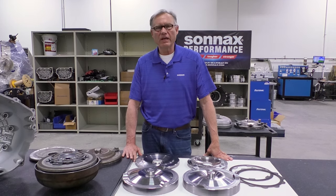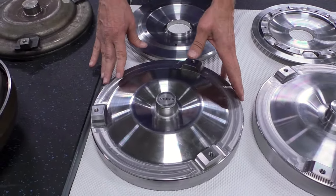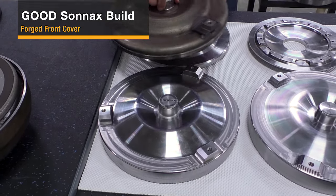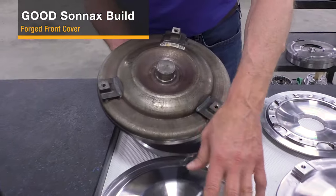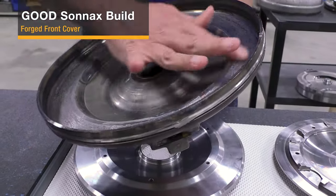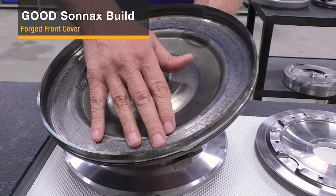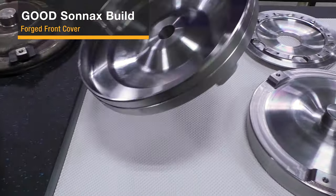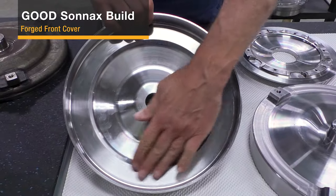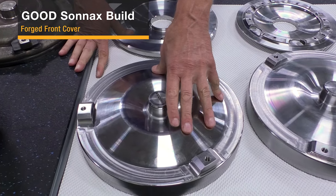To make a good converter, the minimum you need to do is replace the stamped steel front cover with this forged billet cover. You can see that the pads are welded on the stamped steel cover — it's just a thin stamped steel that flexes and twists, causing scarring and failure that sends material through the unit and causes transmission failure. The Sonnax forged billet cover is much thicker, much more rigid, and won't twist, flex, or warp. Many of you may have seen converters with this forged billet cover before — you can see it from the outside of the converter.